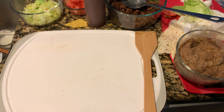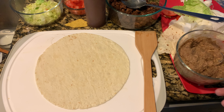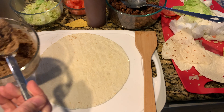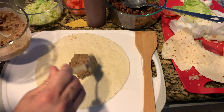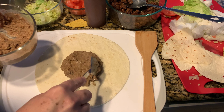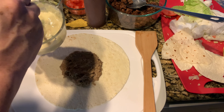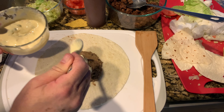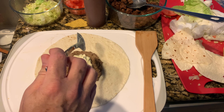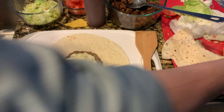All right guys, we're getting ready to start building this Crunchwrap. We're going to do two different kinds — I'm going to make one for lovely wife. She doesn't eat meat, so we're going to come in with a layer of refried beans. If you haven't seen my video on refried beans, I'll post the link down below. We've got the refried beans on there, then we're going to come in and hit it with some of the queso — that copycat chipotle queso that my family says is better than Chipotle. I'll have that video posted in the description.